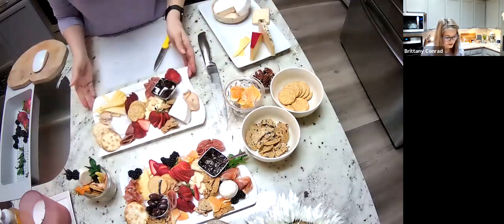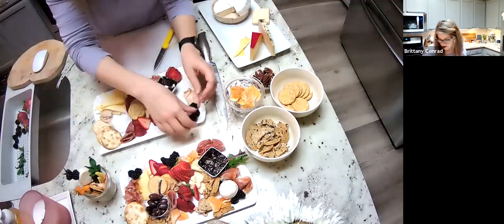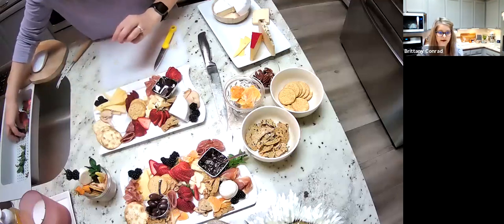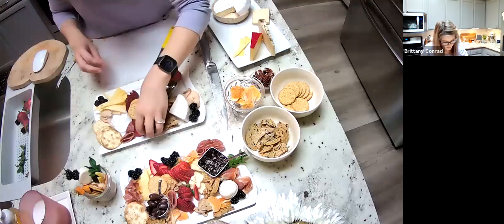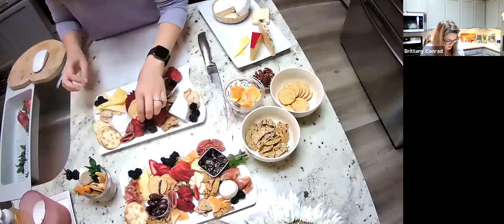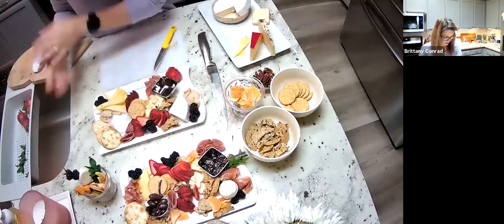From there I'm going to go in and add my blackberries. Our strawberries I kept towards the center of the board; blackberries I'm going to use on the outside to give a few different textures and areas. Blackberries have that great ability to go with lots of things — they go really, really well with the brie we have on the board.